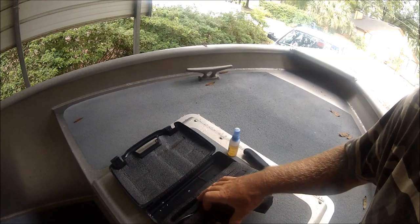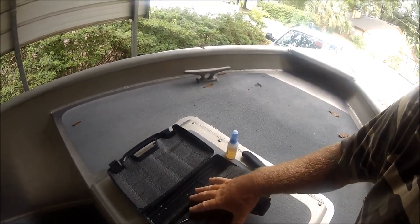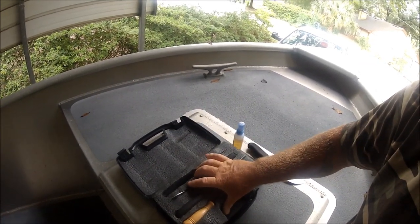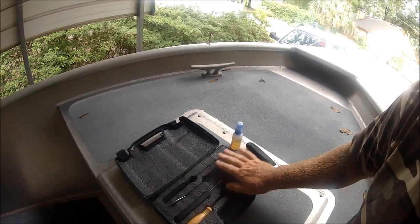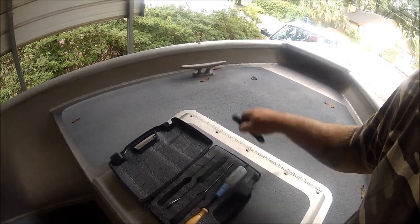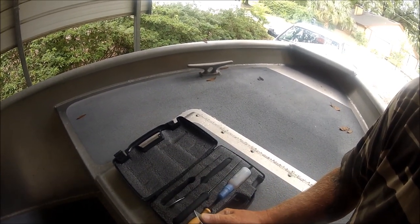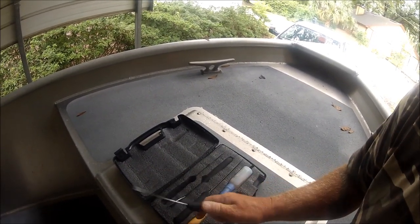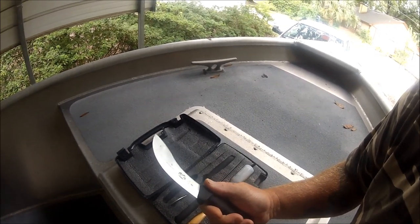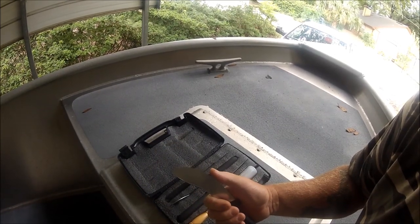I ended up getting another case that already came with all the foam cutouts, so I took that case and made this. Everything fits in its place. I told Paul I use nothing but these Forzner knives — these things are really badass, just so wicked sharp.